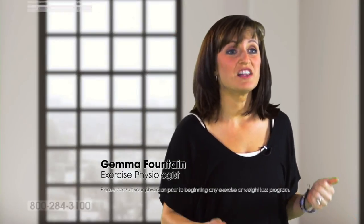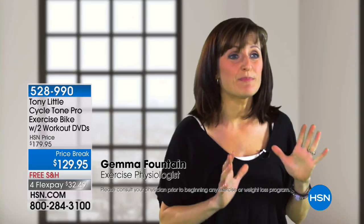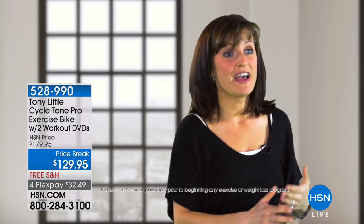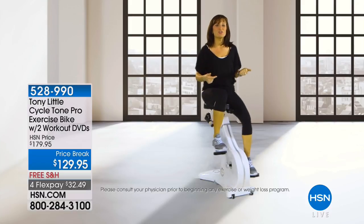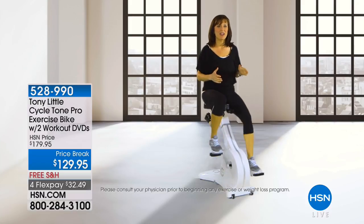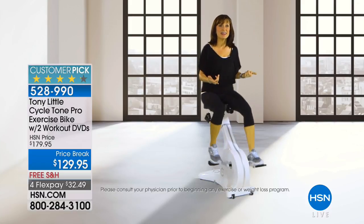As an exercise physiologist, I love the Cycle Tone — it's a great piece of equipment. First of all, it's silent. I have kids at home and when they're sleeping, I can use this without waking them up. I can cycle forward, and then unlike any other bikes, you can stop and go backwards.